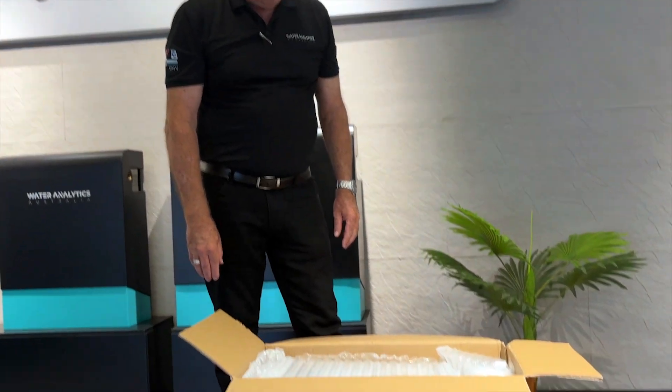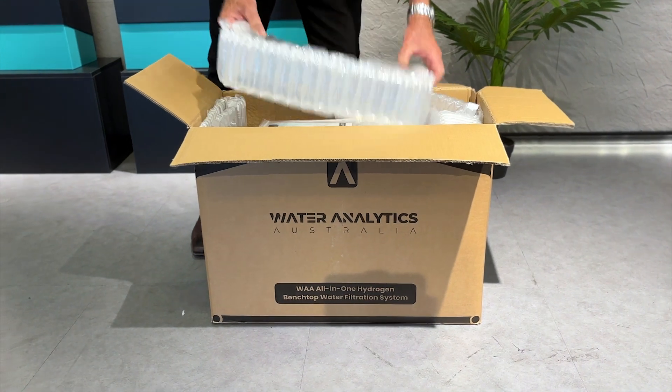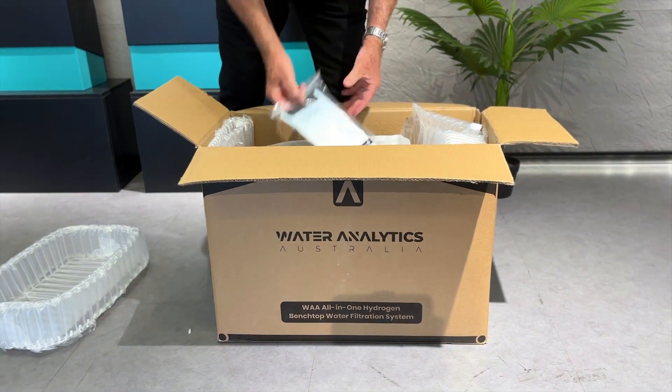Today we're unboxing our new Benchtop Hydrogen system, which has just arrived in the marketplace. We're unpacking the safe wrapping paper here, and it comes with the instruction booklet.